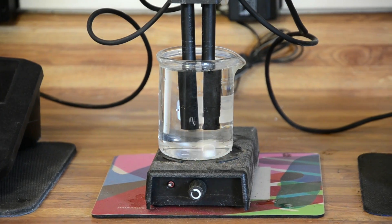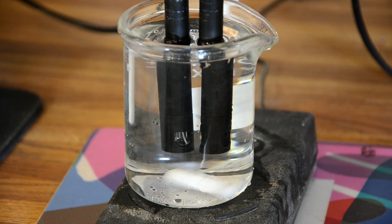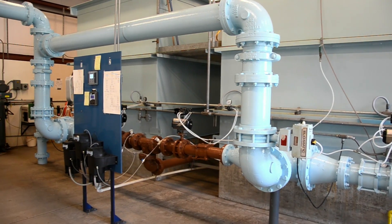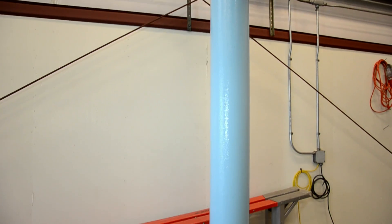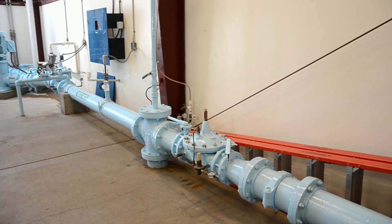A backup lab test of the finished water for pH and chlorine is required. This sample from the clear well is called first use. The finished water is piped to the underground clear well and is then pumped to the system for people to use.